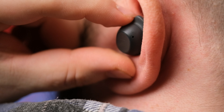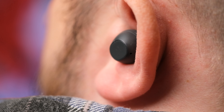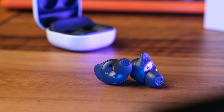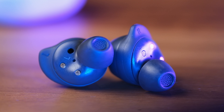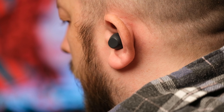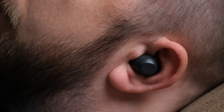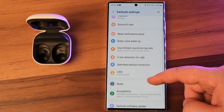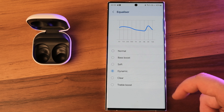As for sound quality, the Galaxy Buds FE align with Samsung's standard tuning curve, which most listeners will find perfectly enjoyable. Despite having a single driver, they do a solid job producing audio for music or podcasts — loud enough with a clean sound profile. Testing across rock, indie, and podcasts delivered happy results across the board. The only thing to add would be richer bass, but you can play around with several equalizer presets in the Galaxy Wearable app. The best choice is dynamic mode.